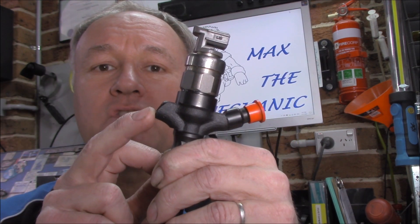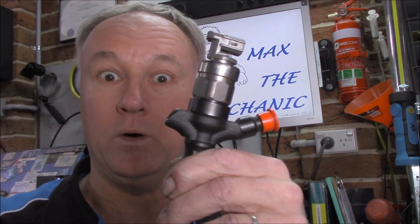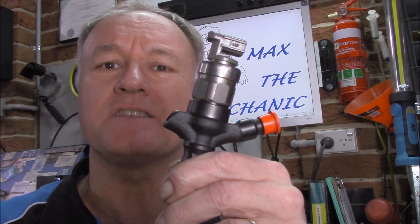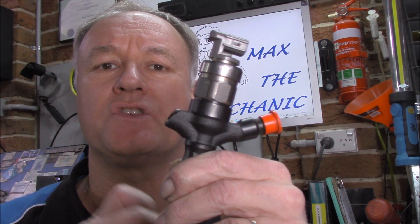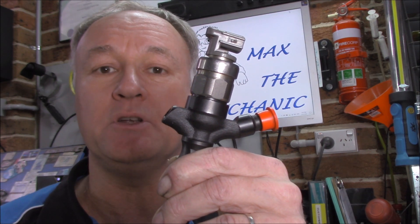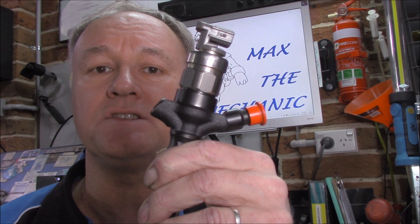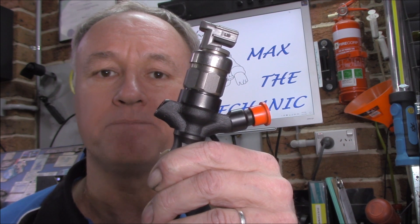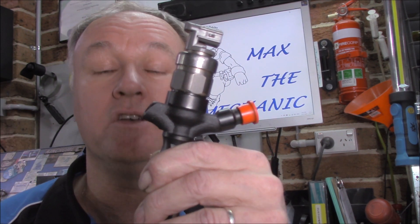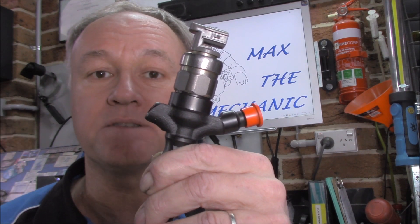These injectors on the Tritons are a little bit tricksy. They hide them underneath the rocker cover — what were they thinking? That makes this test near impossible to do. So what I'm going to do today is try and measure using a WPS or pressure transducer, a Pico pressure transducer, to measure the pulses that come out on the return line going back to the pump. I don't know if it will work, but we've got to try and diagnose this thing for the guy, get it running nice and smooth.